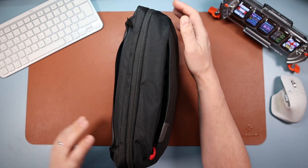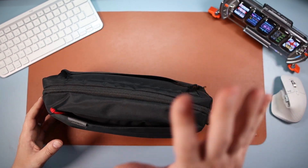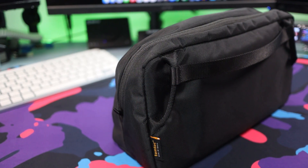With stuff in it you're looking at around 34 centimeters by about 17 centimeters and then about 12 centimeters deep. If you're going to take this on a plane it'll easily fit — you're not going to be putting this in the hold, you'll have this as carry-on luggage.